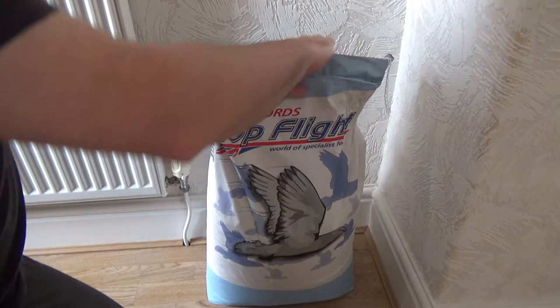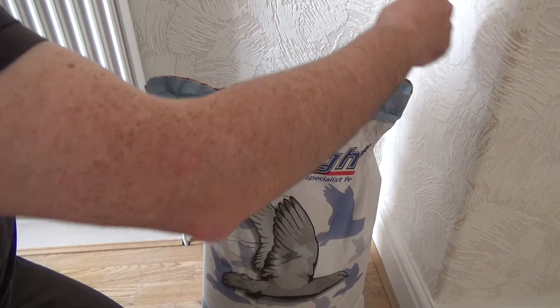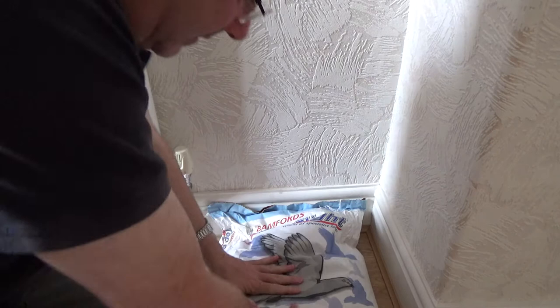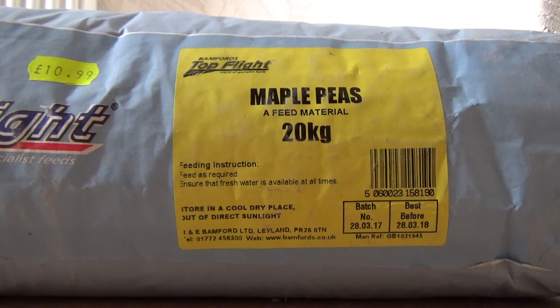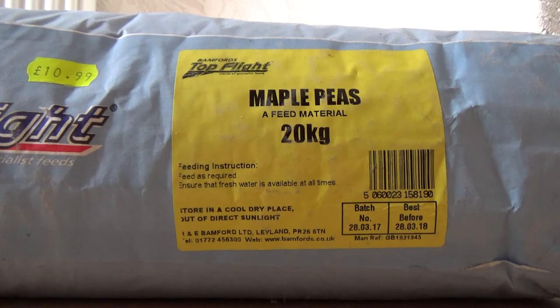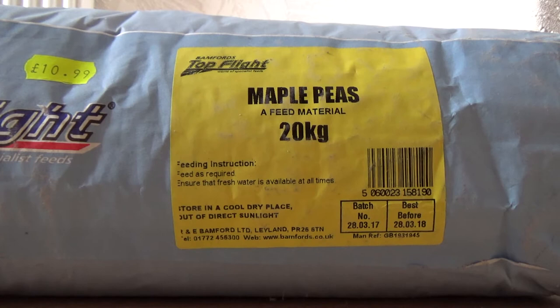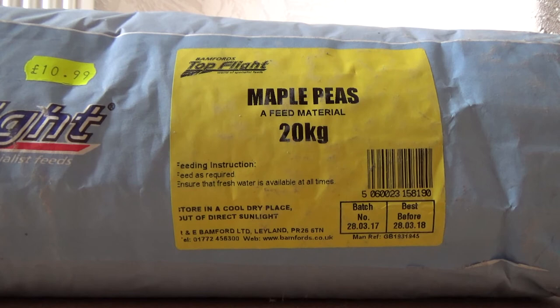Okay, so here we go. This is a sack of Bamford's Top Flight — as you can see, it's pigeon feed maple peas, a very popular one at that. I'm going to show you the bottom so you can see how much you paid for it and how much is in it. It's well labeled: maple peas, 20 kilos, and the price tag says £10.99. In a world of 10 to 15 quid for a kilo of frozen boilies, a 20 kilo sack of maple peas is very kind on your bank balance and they make a good alternative to boilies as well.